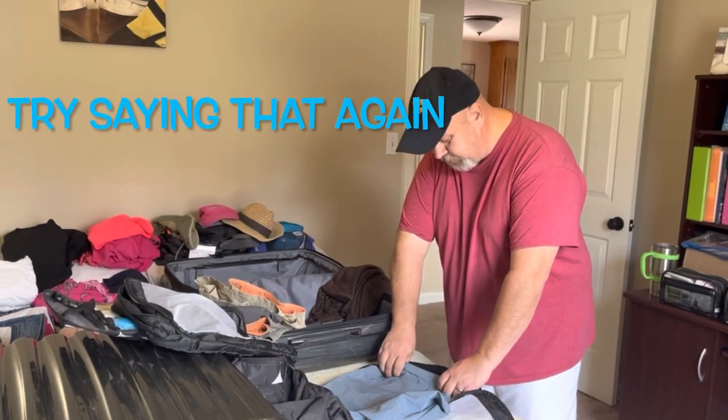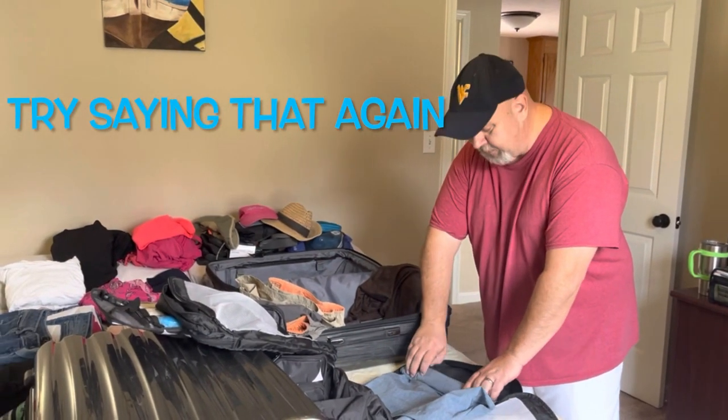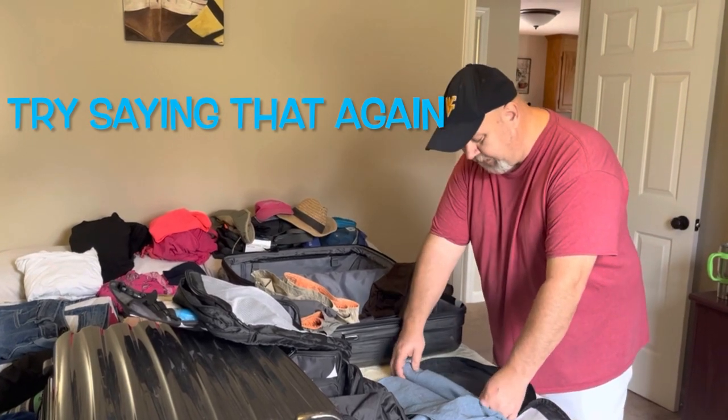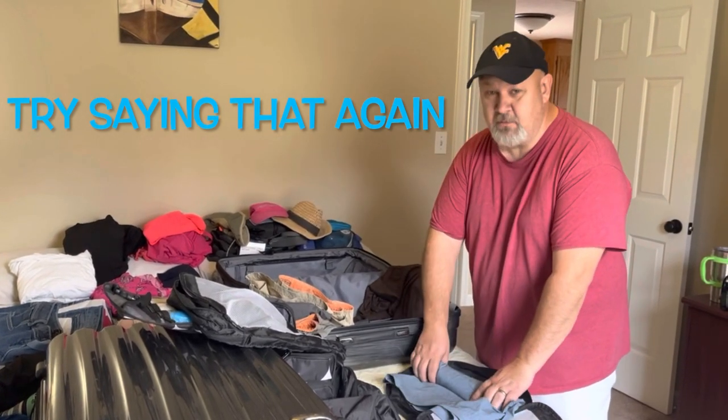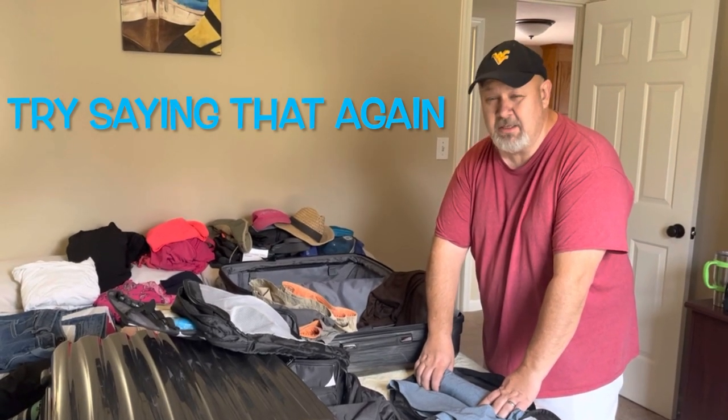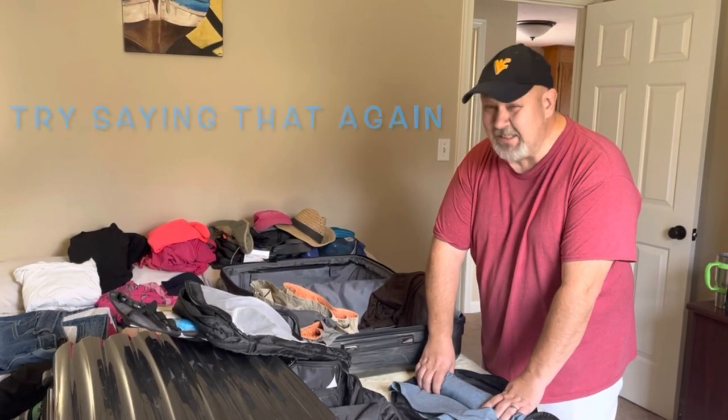Hi, welcome to See Me Traveling. So we are packing — this is the shortest we've ever packed for a trip. We have about seven days and we leave. We're going to do a couple of days in Florida, and then we take a cruise on MSC Meraviglia.